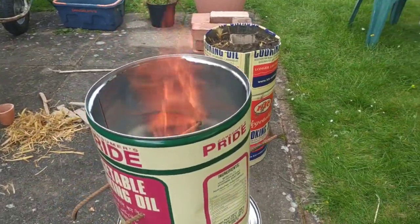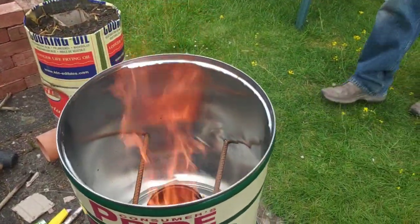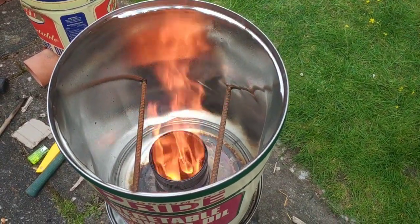That's a nice, decent rocket biochar cook stove going.